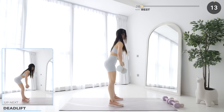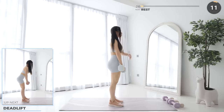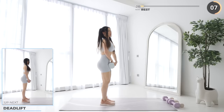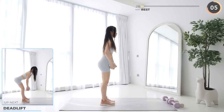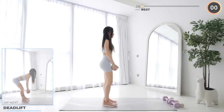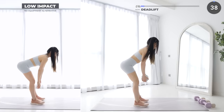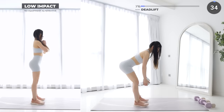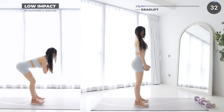10 seconds rest now and we've got deadlifts next. Push your hips back as you lower your dumbbells down slowly. Make sure your back stays straight and your core is engaged. Stand back up using your glutes and core, and repeat.